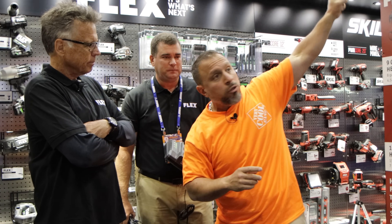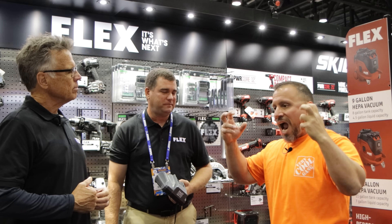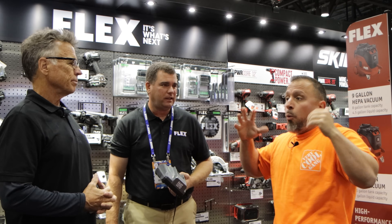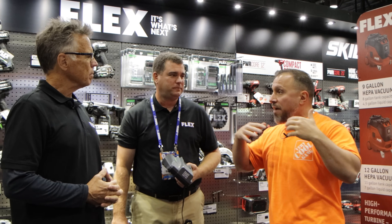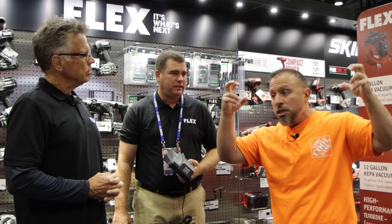In a previous video you can check out, we leaked that Flex will be using stacked lithium — or polymer, I don't know the makeup of the battery because I have no confirmation. What can you tell us about these stacked lithium batteries?